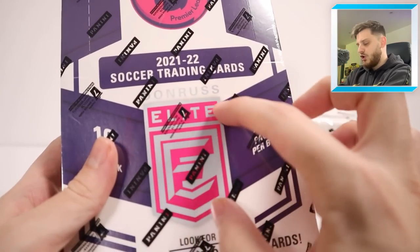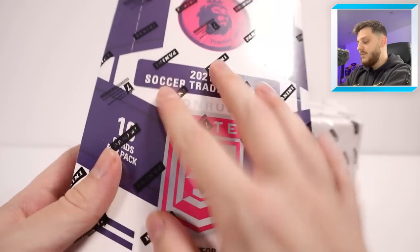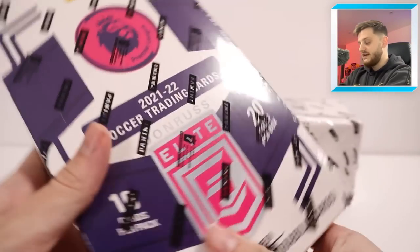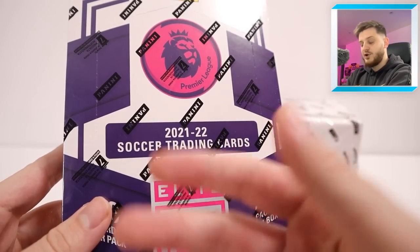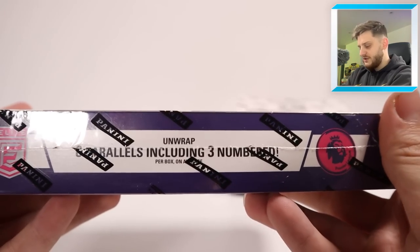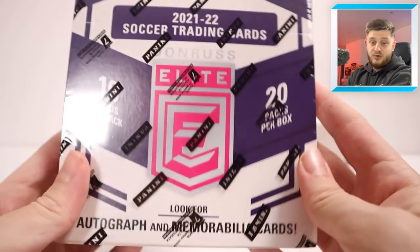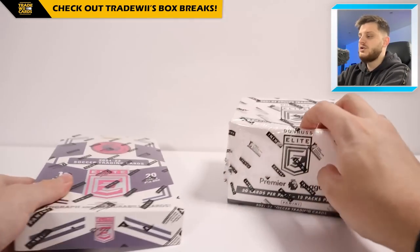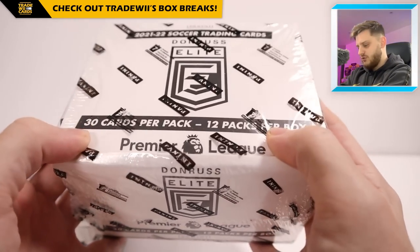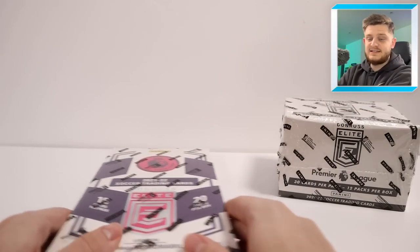We're starting off with the Retail Box. Donruss Elite is a hobby brand most common in the United States with American football. Panini UK have brought it to the UK with the Premier League. This is the 2021-22 season, so it'll have teams like Norwich and Watford in it. On the side it says you can get eight parallels including three numbered, plus 12 inserts, autograph cards and memorabilia cards. I've opened a fair few boxes of these, and I haven't opened any Fat Pack Boxes so I'm intrigued.